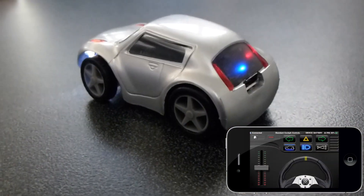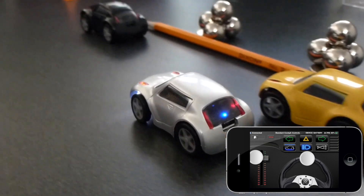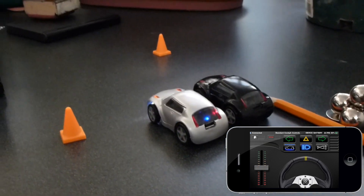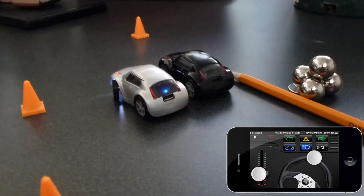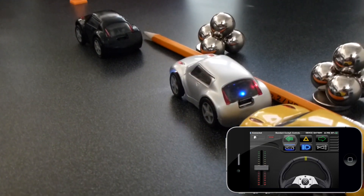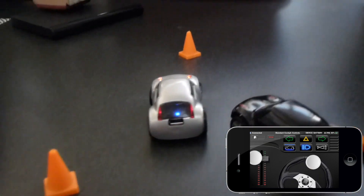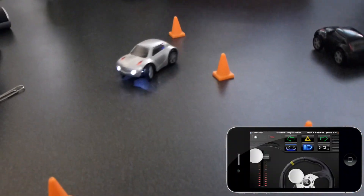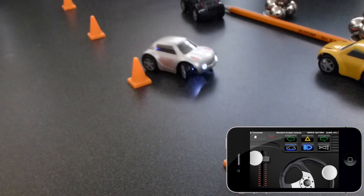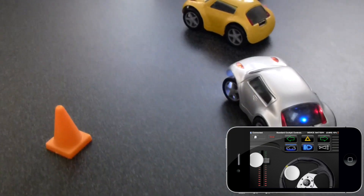Your left thumb controls the throttle. Drag the handle from the middle and slide it up just a little bit — the microcar responds with silent and smooth precision. Your right thumb controls the steering wheel. Precision proportional parallel parking is possible, and it's a challenge you can do anytime, anywhere.